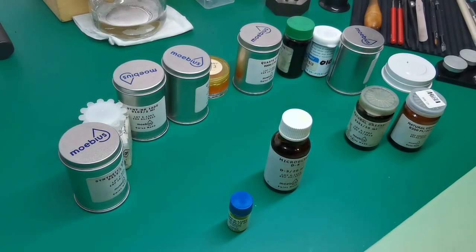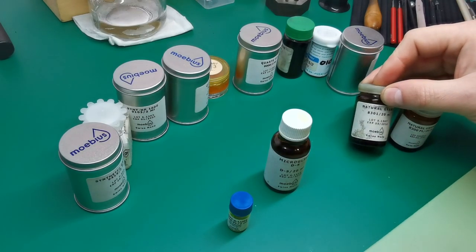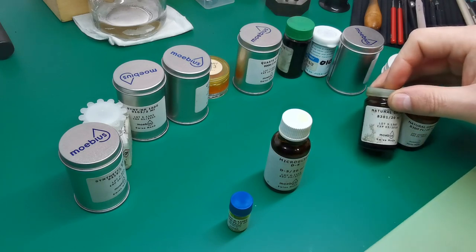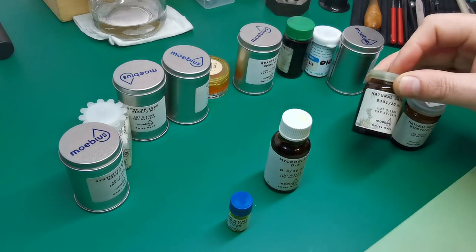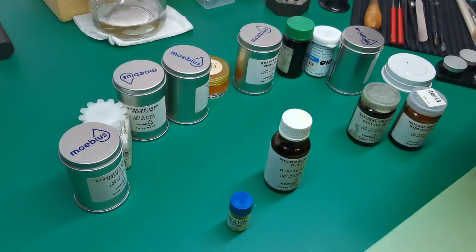The first lubricant you would need to get will be a form of grease. This is a Mobius 8300 series grease — this is 8300 and this is 8301. The 8301 is a very good natural grease and is very good for lots of applications, so that would be the first lubrication I would recommend getting.